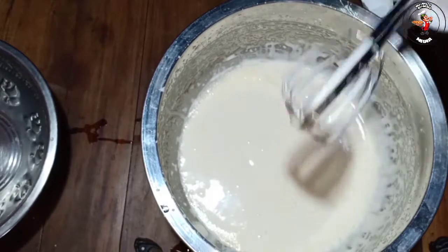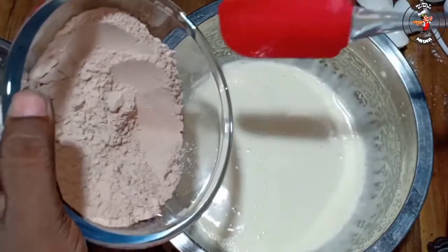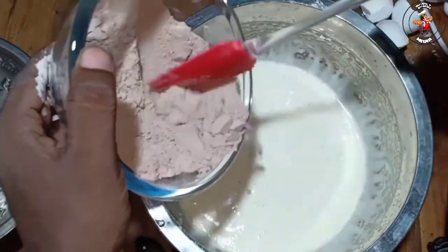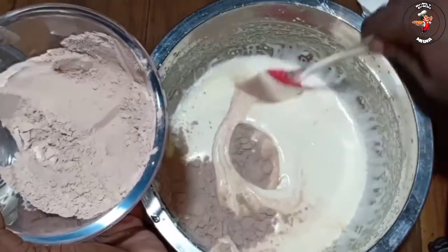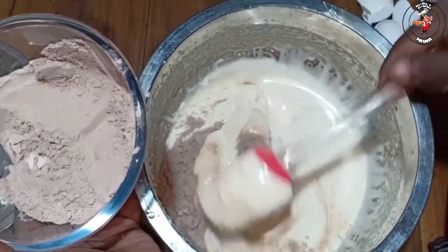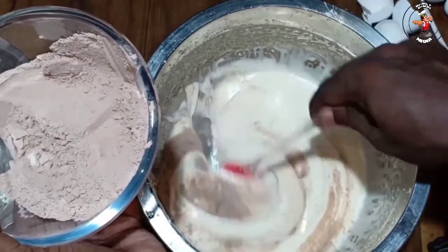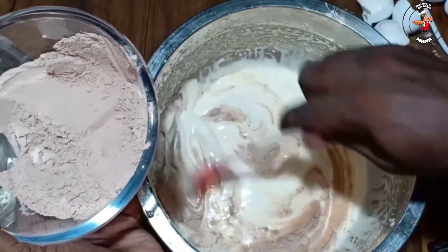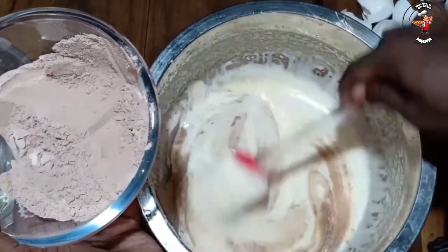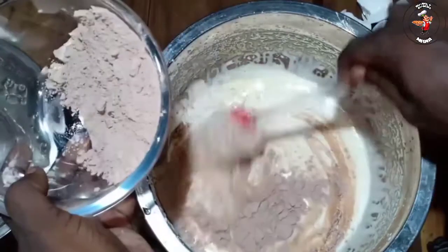We are going to mix it up with powder and a little bit, so we can fold it in a row and fold it. We will add this to the side. We can fold it in the middle.